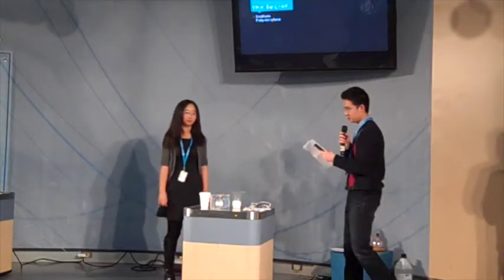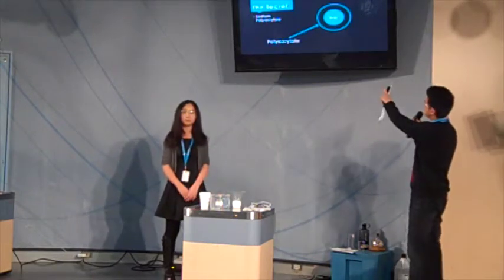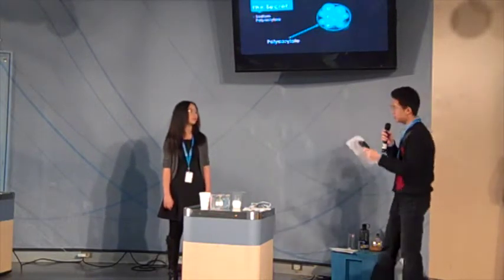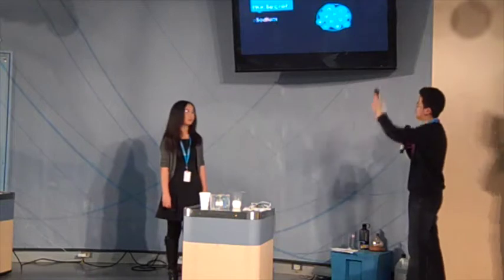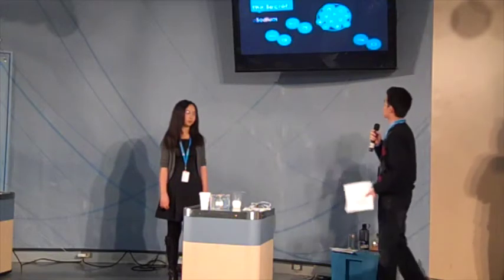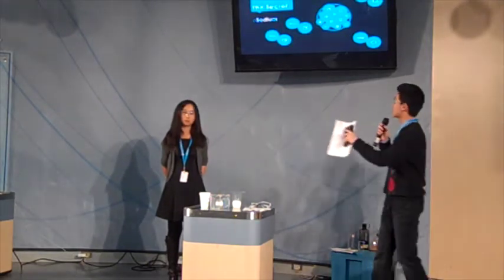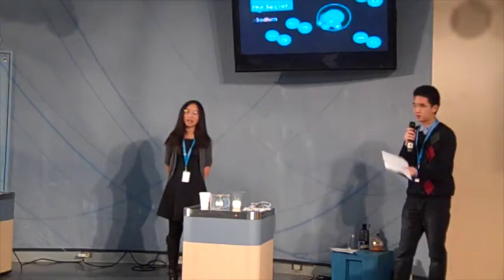The secret to water becoming a solid is the sodium polyacrylate. The sodium ion is surrounded by a membrane — the polyacrylate. When we add water, the water is attracted to the sodium inside the sodium polyacrylate, and this expands the sodium polyacrylate, making it into a gel. If we add salt, there is a higher concentration of ions outside the sodium polyacrylate, so in that case the water would then flow out of the sodium polyacrylate and become a liquid.